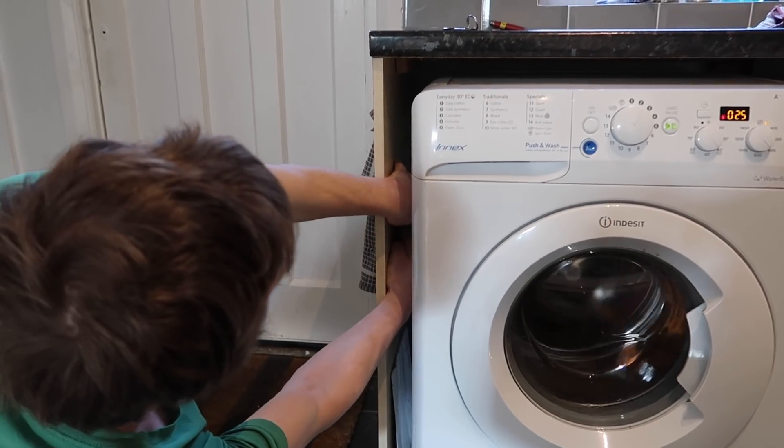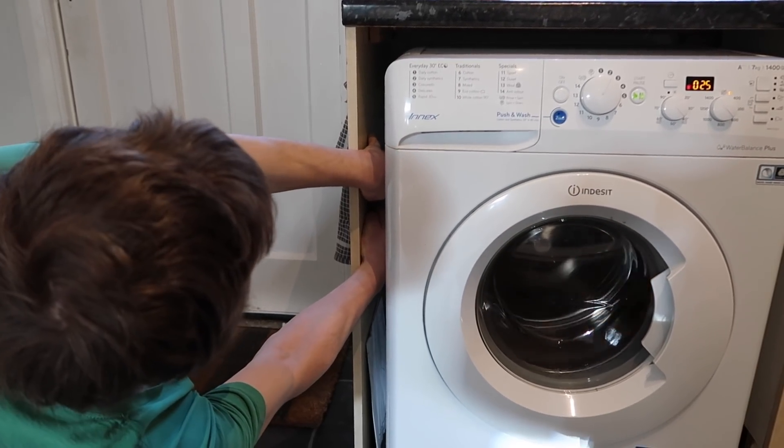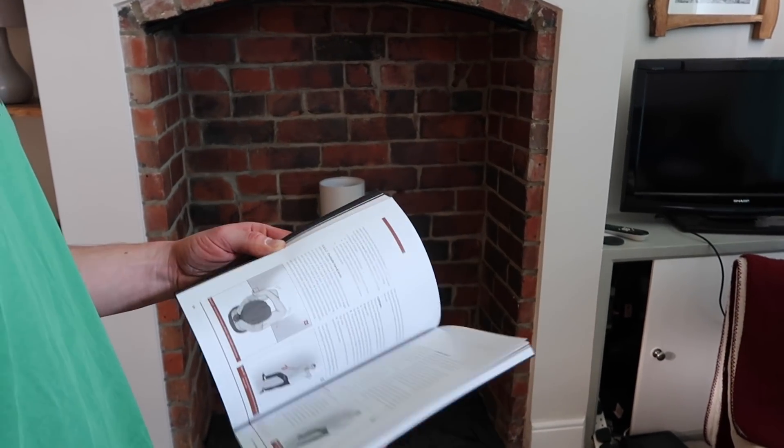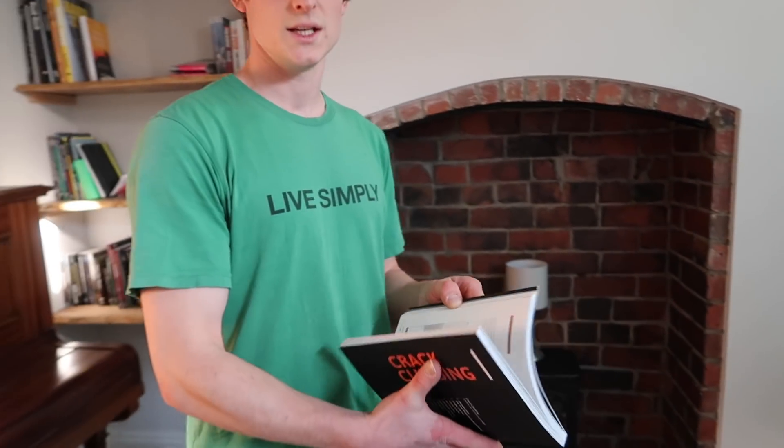Welcome back to looking at crack climbing techniques around your house. In part one, we looked at some of the thinner sizes, and in part two, we're going to be looking at some of the wider techniques — chimneys, off-width, squeezed chimneys — all these wider varieties of crack climbing that you can find. Let's go.